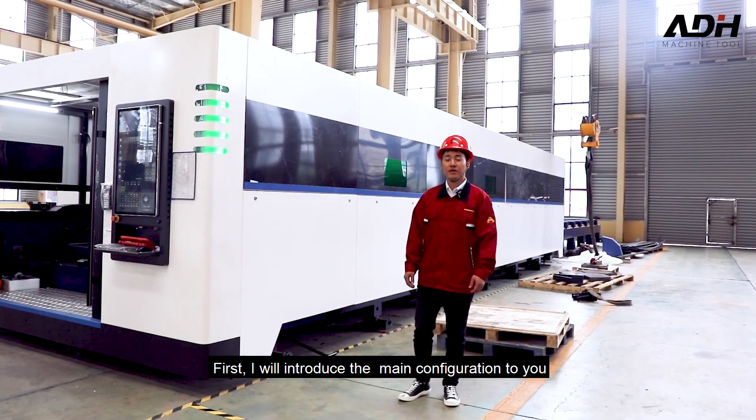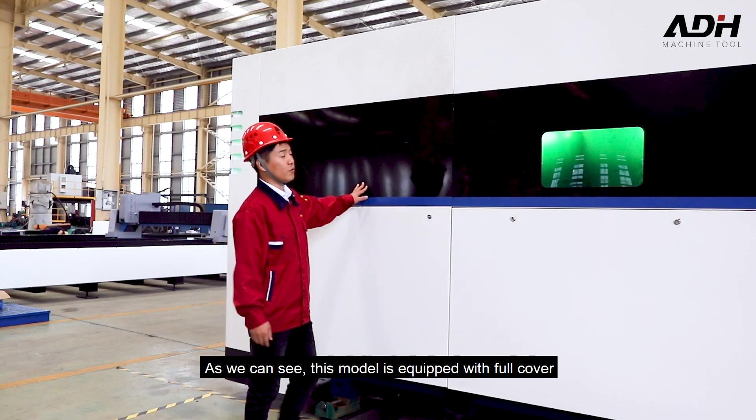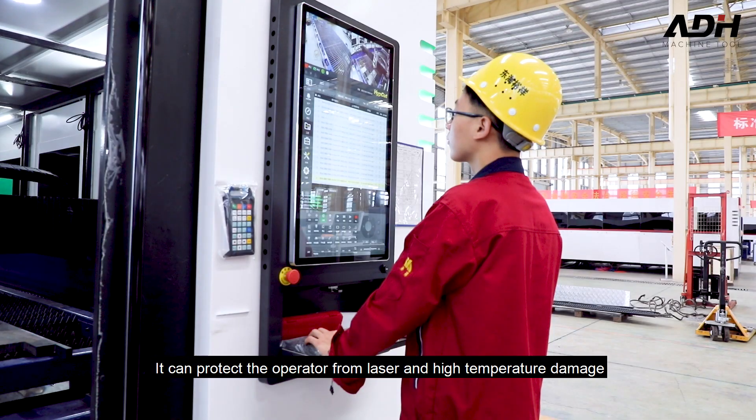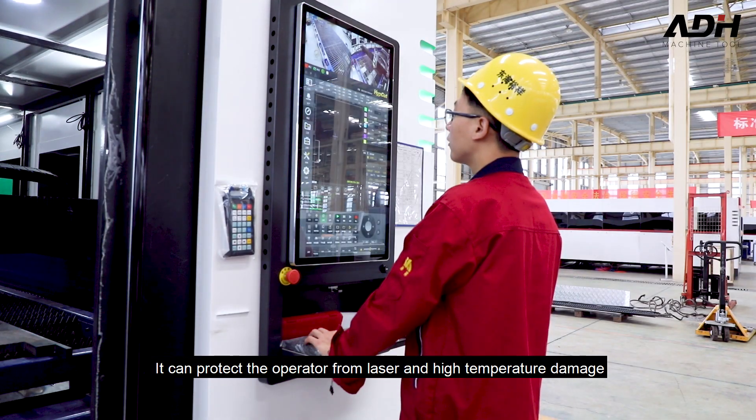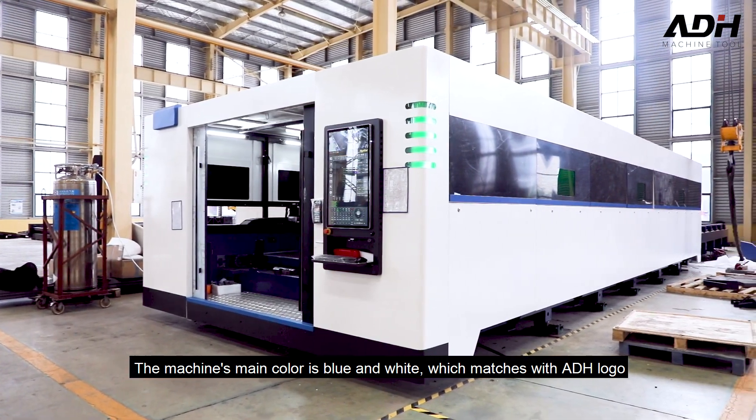First, I will introduce the main configuration. As we can see, this model is equipped with a full cover. It can protect the operator from laser and high temperature damage. The machine's main color is blue and white, which matches with the ADH logo.